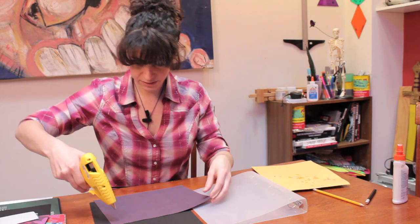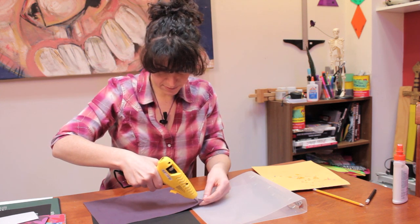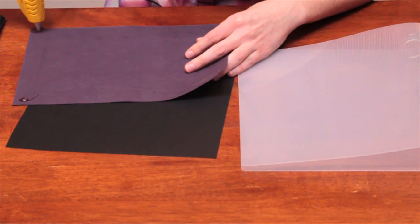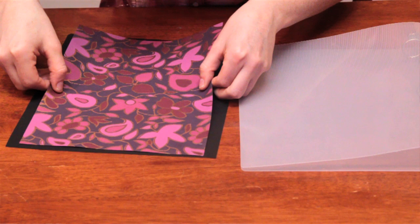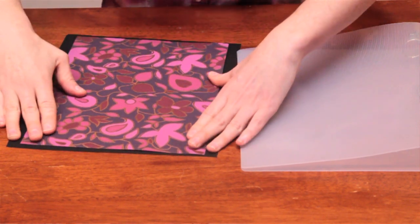First of all, what we're going to do is attach these two pieces of paper to one another. And I'm going to do that with hot glue. I'm going to try to line it up as good as possible before putting it down and locking in the glue.